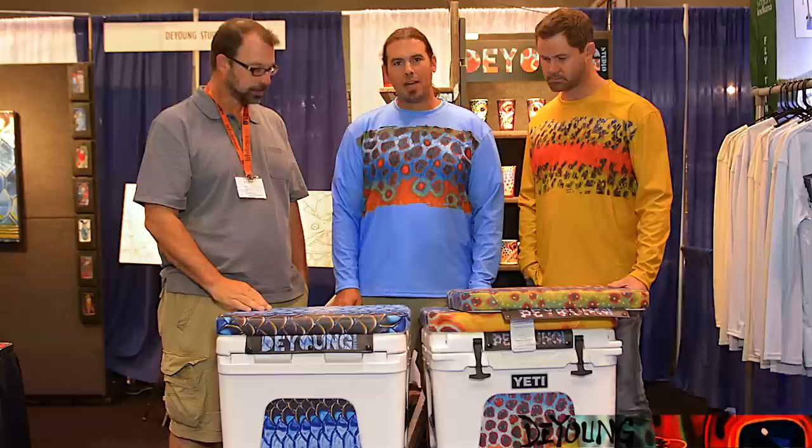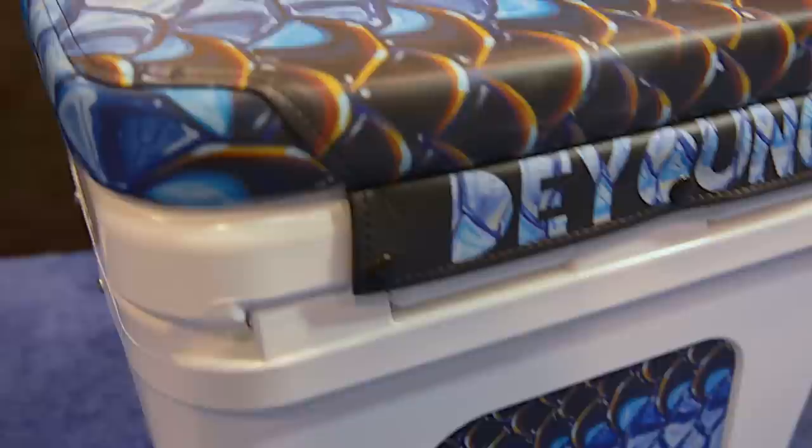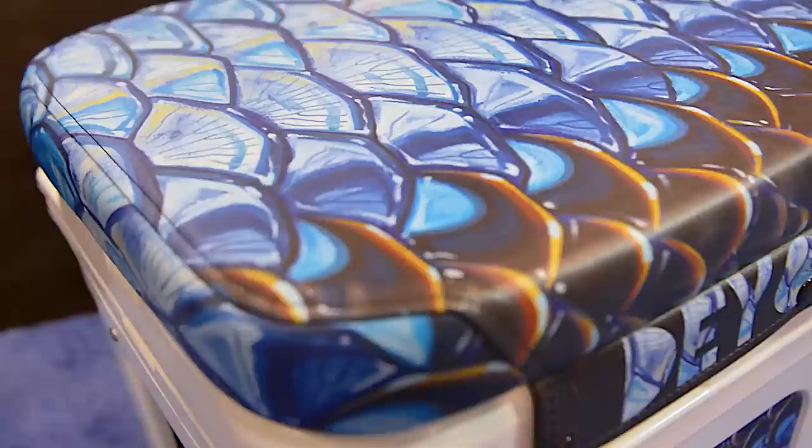I've got a Yeti in my boat back in Montana and I just saw a really cool opportunity to bring some cool artwork to the cooler, and started kind of thinking about what I could do, maybe wrapping it with like a vinyl sticker. And that's when Mark came into the picture. He saw what I was doing and thought that he could actually add to it with cushions that he was already producing. So we kind of collaborated together and came up with these two models.